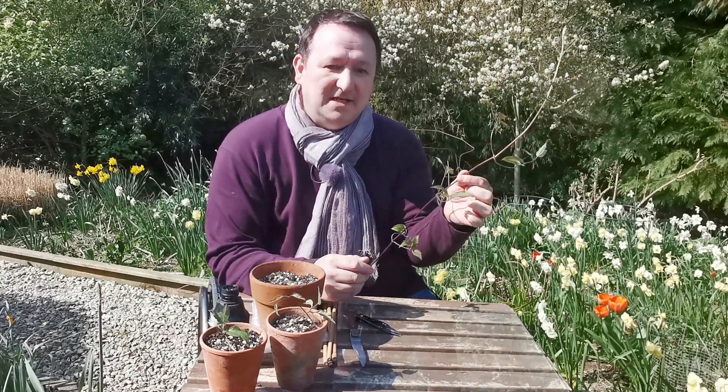Hello. Today I'm out of the greenhouse and I'm in the glorious sunshine, and I'm going to show you how you can make clematis cuttings.